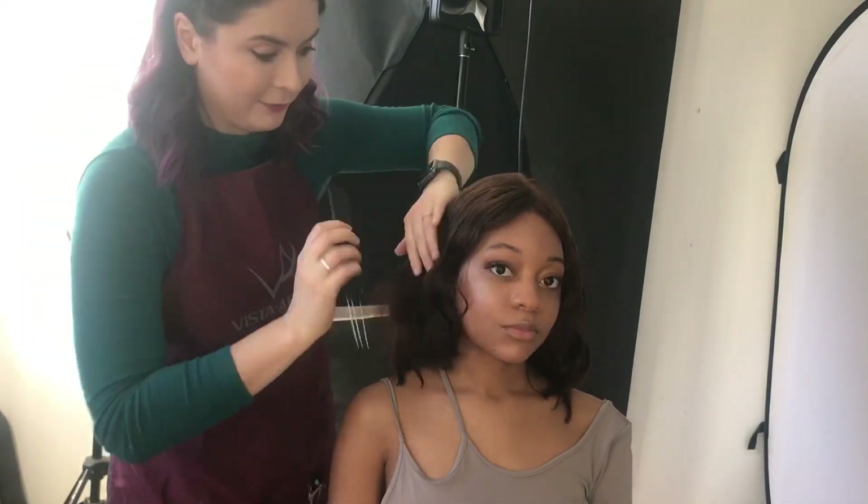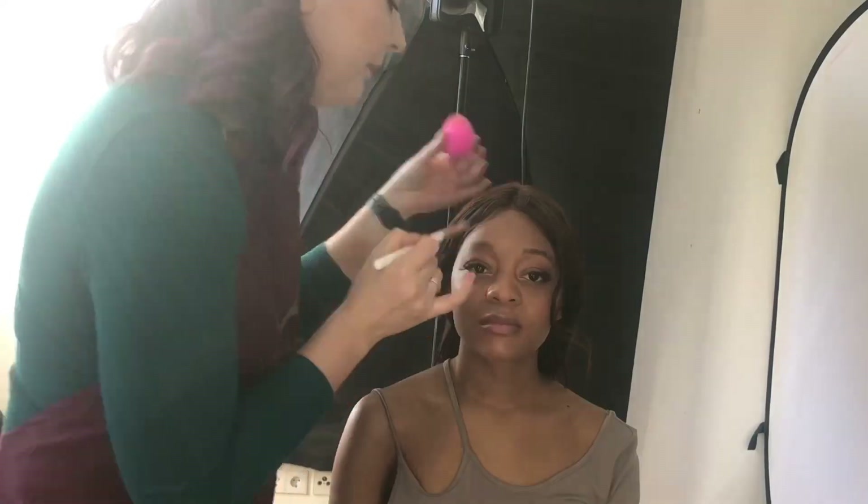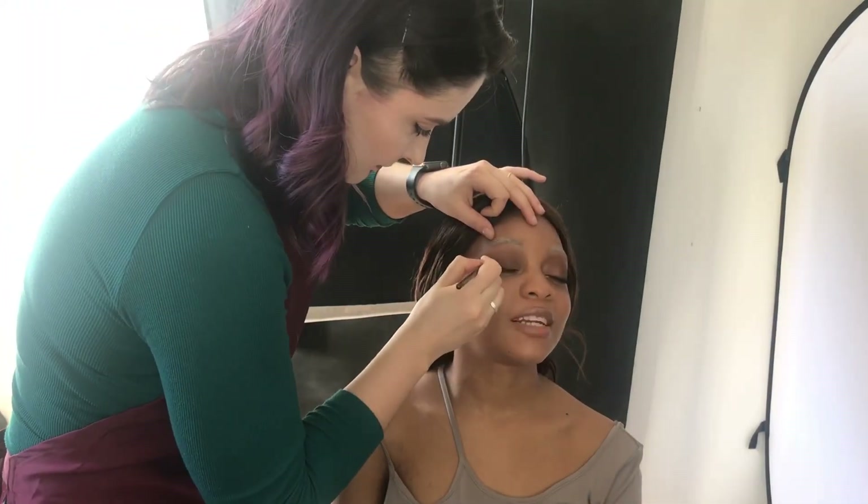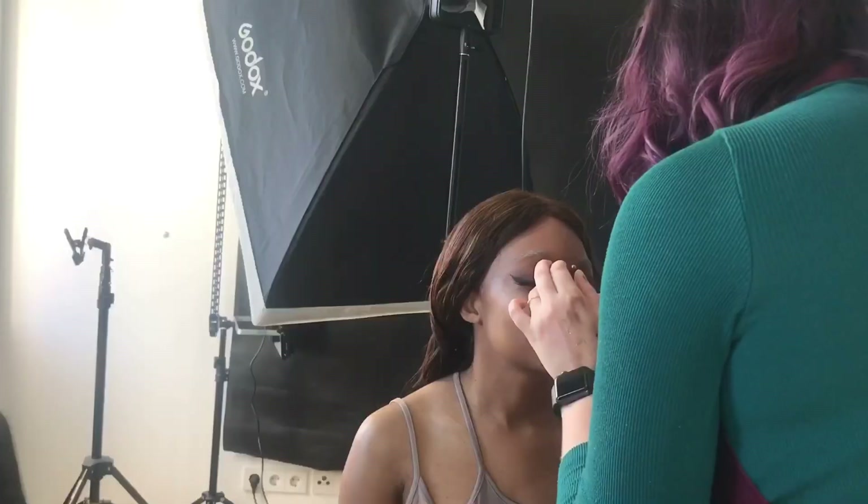The makeup process was a lot of fun actually. First I decided to have a bleached eyebrows effect — I can't actually bleach my model's eyebrows so I used white paint to achieve this effect. Then we did darker eyes, outlined the lids, and created this nice lid look.